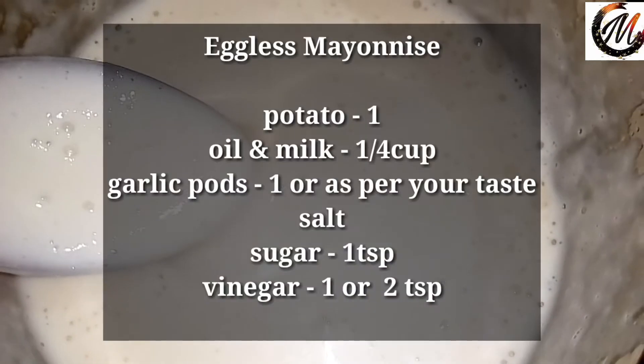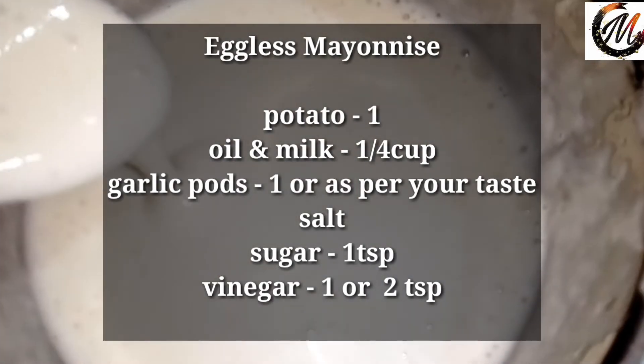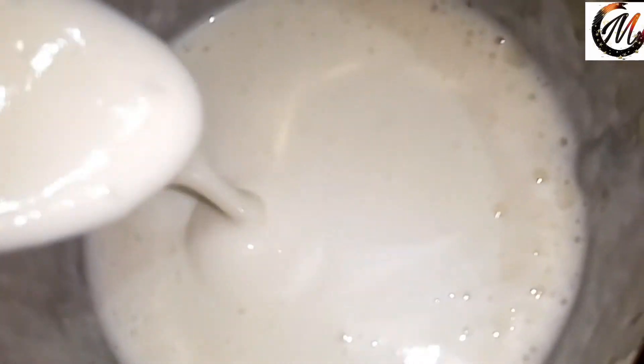If you want to make a good mayonnaise, please like, share and comment.